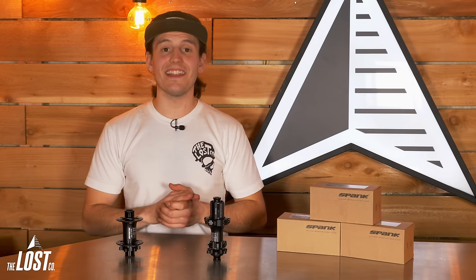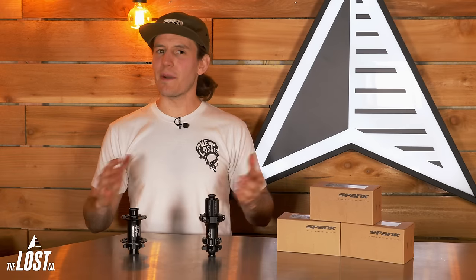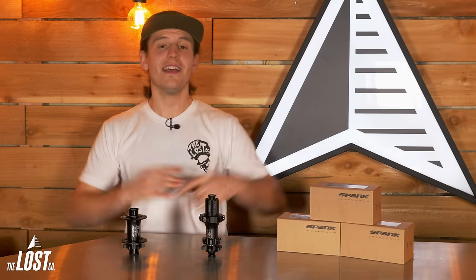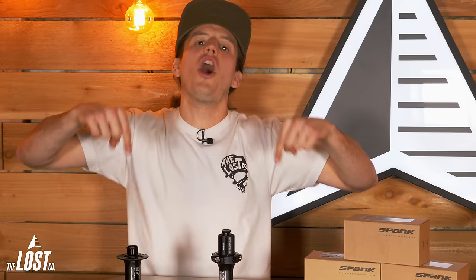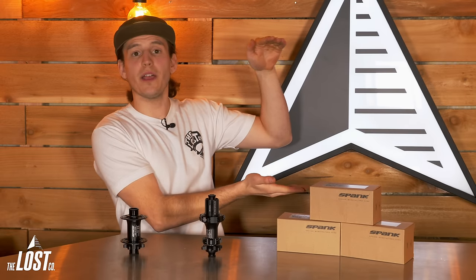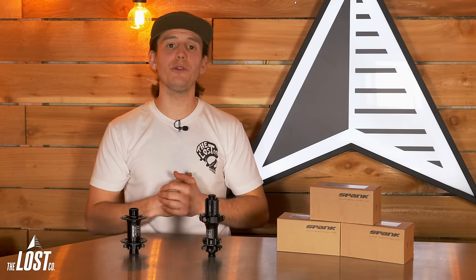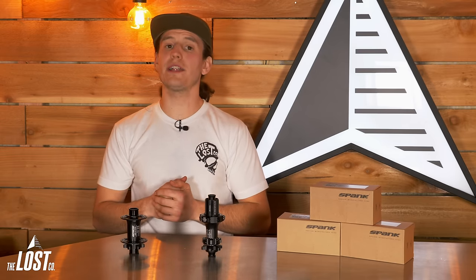Well, there you have it — a nice and in-depth look at Spank's brand new Hex Drive hubs. What do you guys think about these things? Do you think that these are an awesome value for performance? Let us know in the comments below. If you'd like to grab a set of these hubs yourself, click this link right here to go over to the product page on our website. And if you're building up a whole new wheelset, click the custom wheel builder link at the top of our website and we'll help you build up a set of brand new wheels that are perfect for you and your riding. Until next time, happy trails.